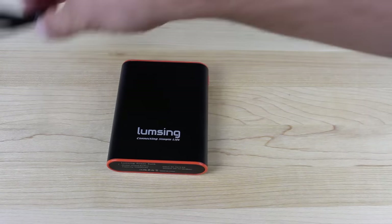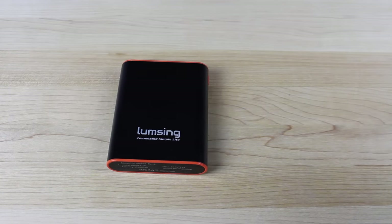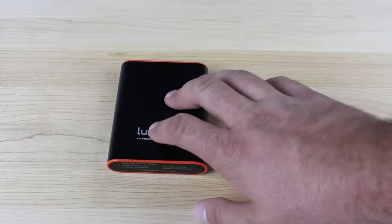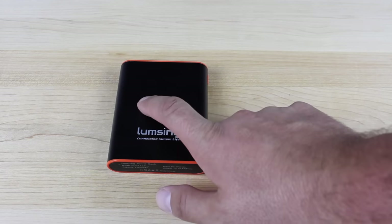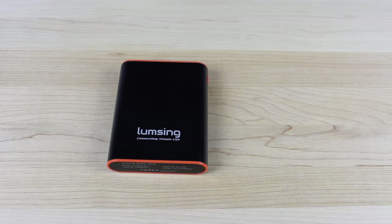We're going to do a 15-minute charge test just to see how fast it charges. This does not have Qualcomm 2.0 fast charge support or any type of real fast charging. It is 5-volt, 3-amp output — that's the same output as the charger that comes from Google for the Nexus 6P — but I don't think it really supports rapid charging, though it has the same output. We'll do a 15-minute charge, and I'll use the cable that it came with so we know we're getting the right output.